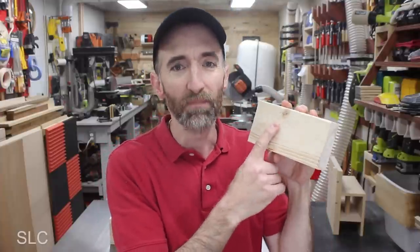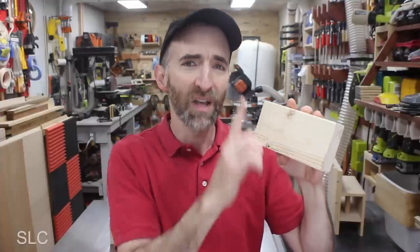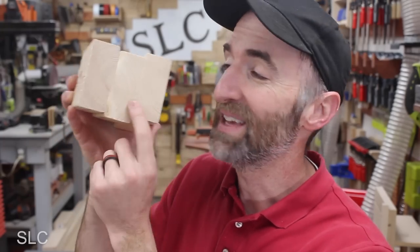Sometimes I'm limited when making these push blocks and I still have knots in the wood. In those cases, I try and face those knots as far up as possible so they're not an issue when they get hit by the blade. I also like to look at the end grain and alternate them as I put them together — that way it's less likely for them to warp and twist on me.